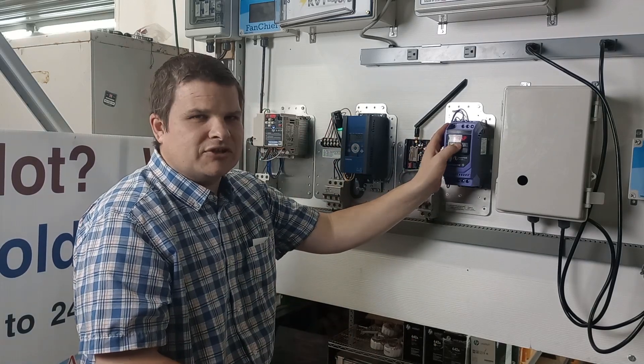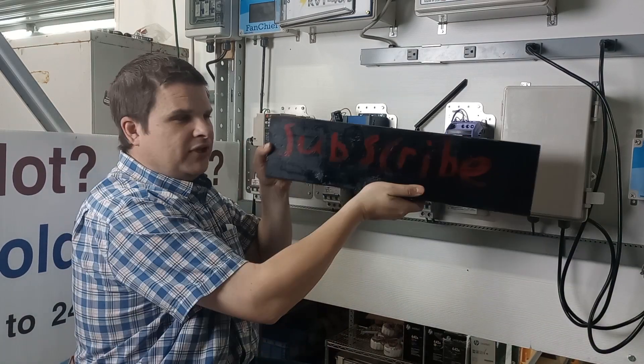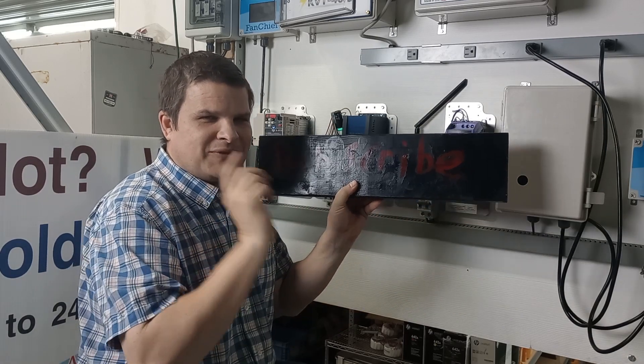Now you understand the menu structure of the Invertec Optidrive E3. We do lots of other VFDs and other videos will show you those. And if you like this and it's helpful, subscribe — my son made this and he says your life will be better if you subscribe to this channel.